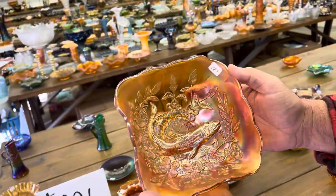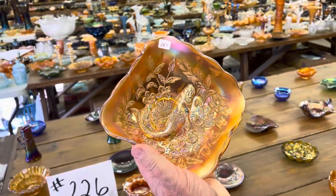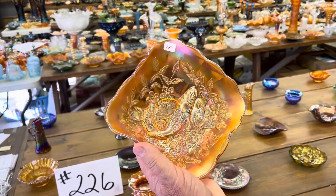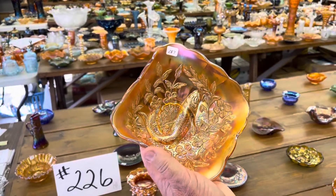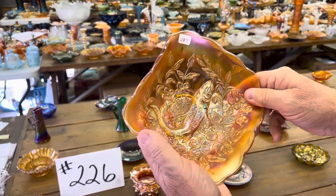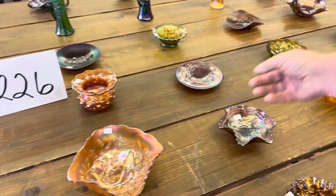Here is a Millersburg Trout and Fly Bowl — actually, no, this is the diamond shape. Sorry. There's the water line right there, so it is diamond shape. I've got to get used to looking at the flowers; the flowers are always pointed in the right direction. Flowers grow up. So it's a diamond shape. That's nice.